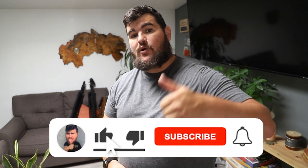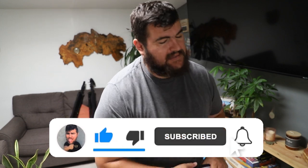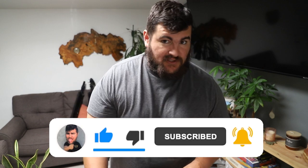Before we get into the video, as always make sure you hit the subscribe button, like the video, and also hit the notification bell so you don't miss any uploads. So let's just get right into it.